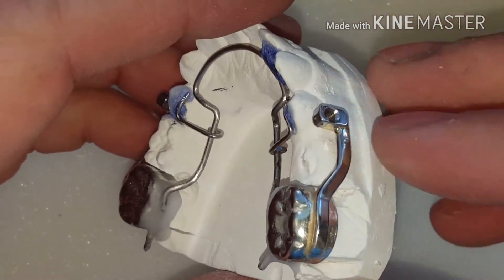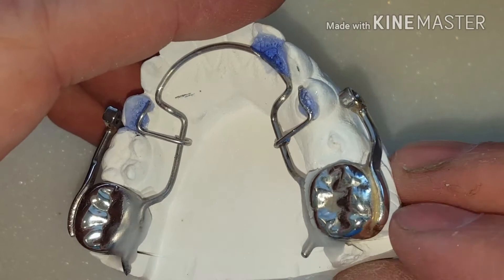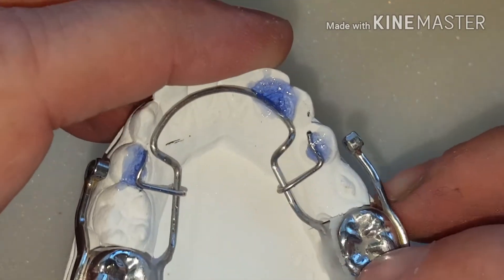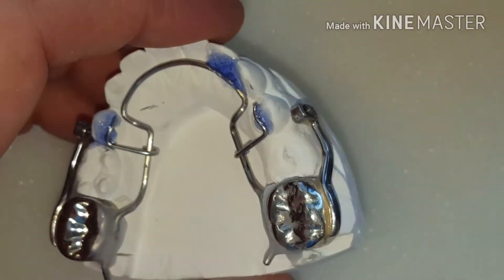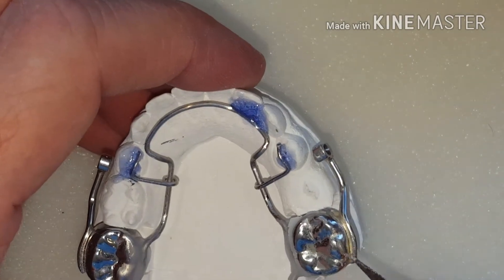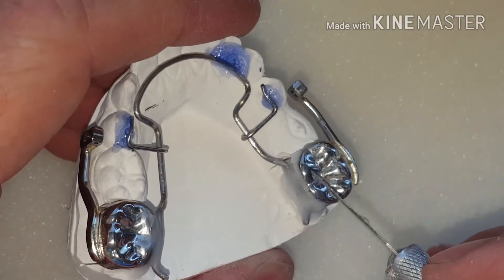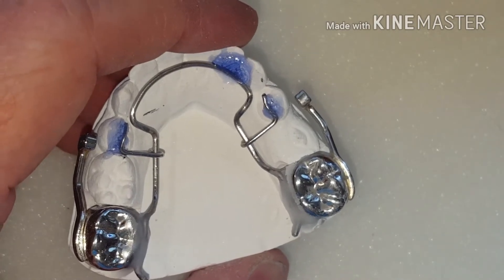This is a Herbst appliance that has stainless steel crowns that are laser welded. I can go ahead and solder this without worrying too much about hurting the crown, but by adding so much heat, this laser welded part right here is going to become a little bit weaker, so I'm going to protect it.